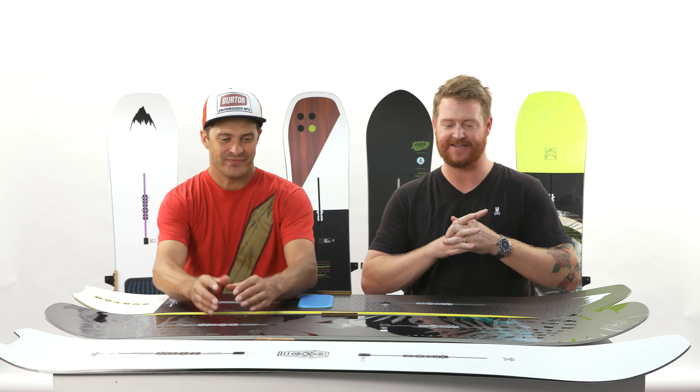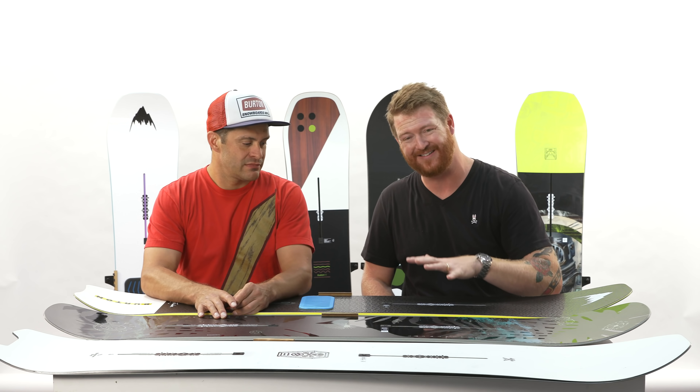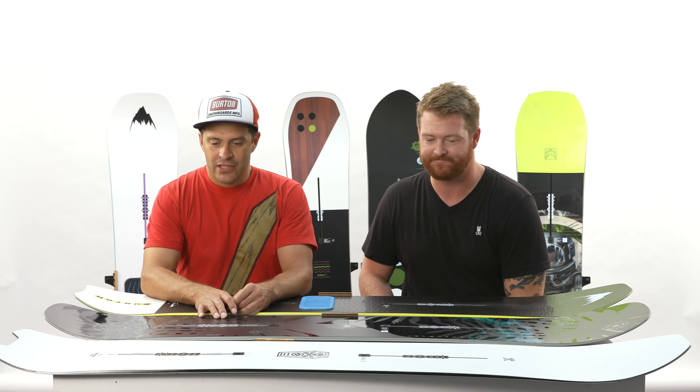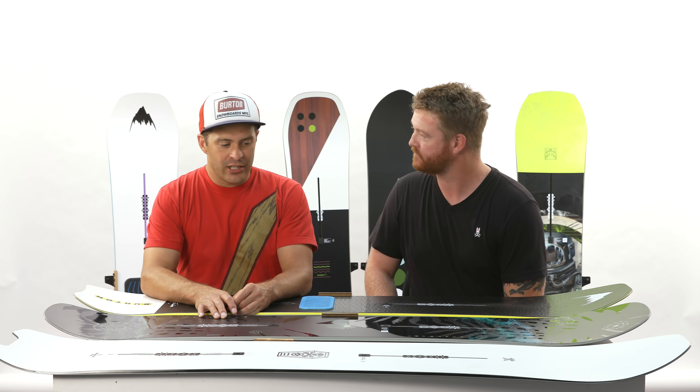We've been shooting a lot of videos today of the hard goods and we are in the all-mountain category. This is the all-mountain kind of fun shape style category — not just for your average Joes, but for people who want fun shapes and boards that rip the whole mountain. We have the Skeleton Key, the Flight Attendant, and of course the Deep Thinker. And Jason's just going to walk us through each one.